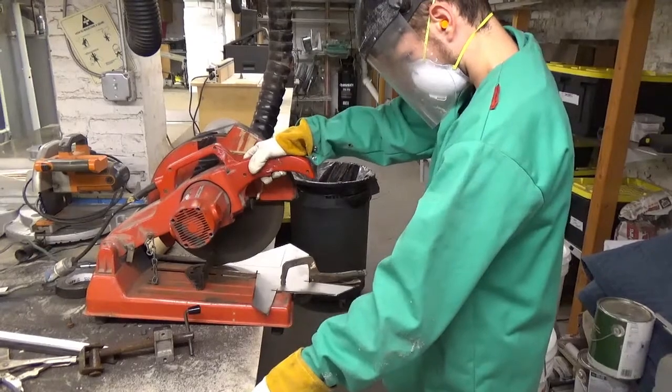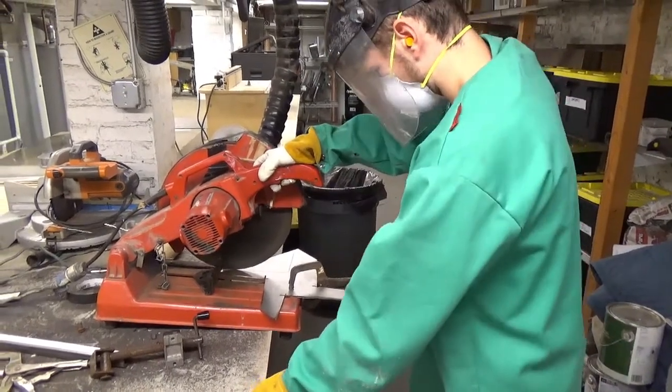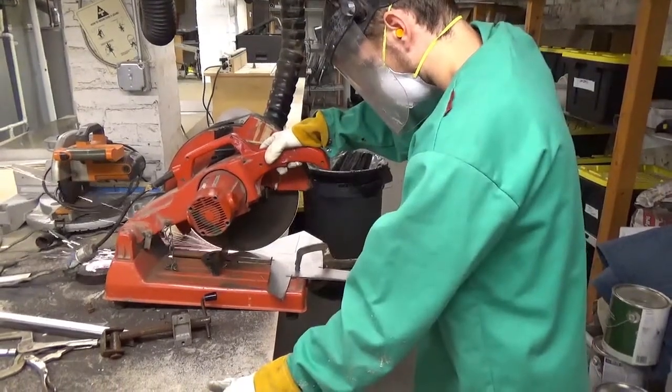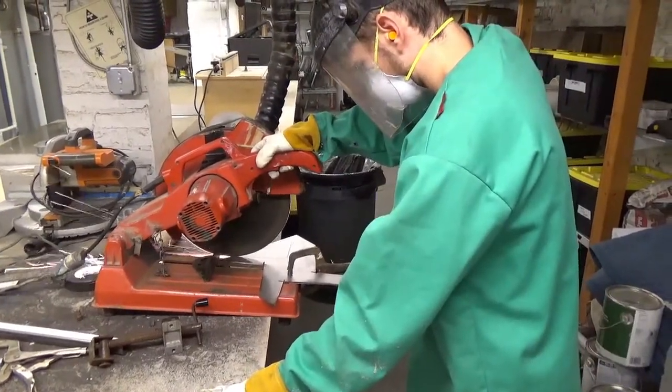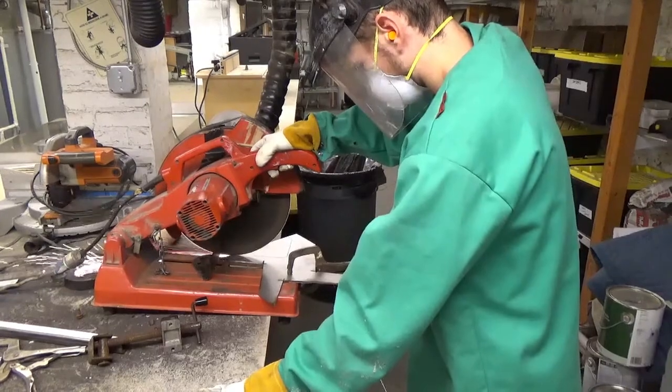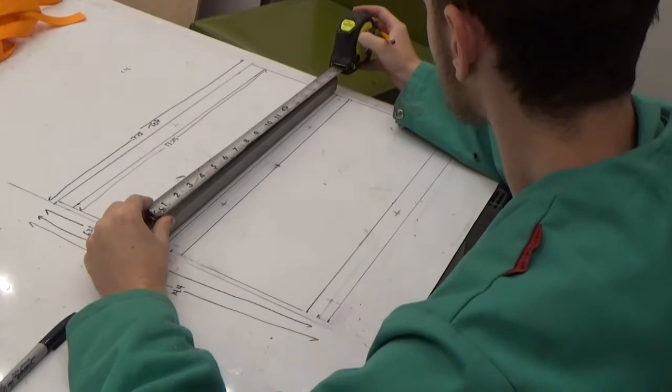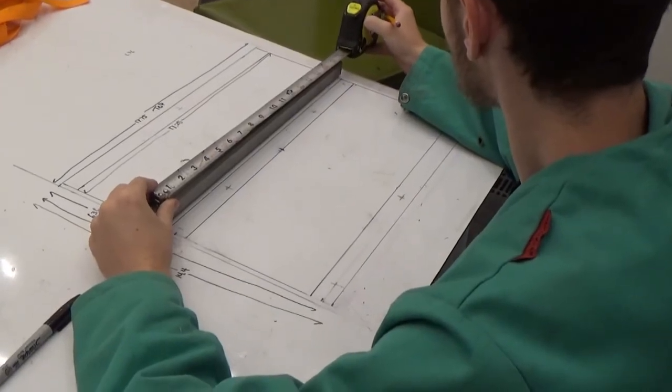Here is me cutting the triangles. Next I had to measure and cut the structural stainless steel pieces that would make up the tailgate itself.